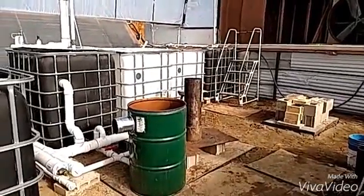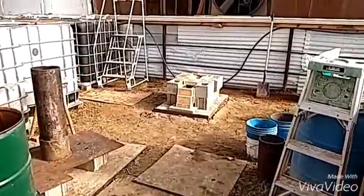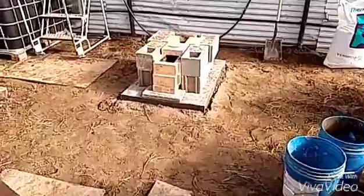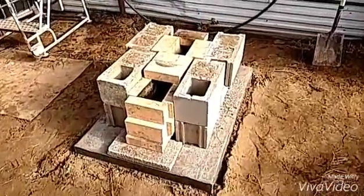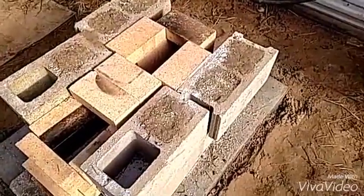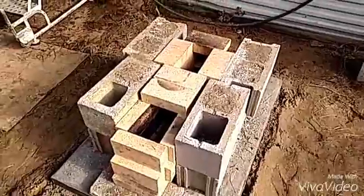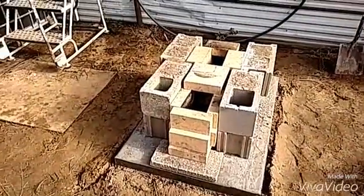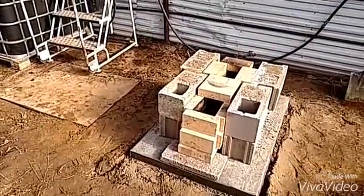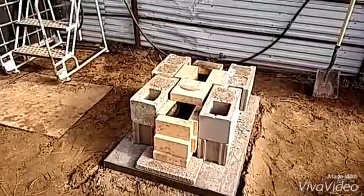Hello and welcome back. This is part 7 of the rocket stove build for my aquaponics system. I've just got the fire brick and the cinder block set up here and got those filled in with vermiculite and soil that adds as insulation around there. So I'm going to be setting the riser on this and insulating around that and then the copper coil on that. So let's get started.